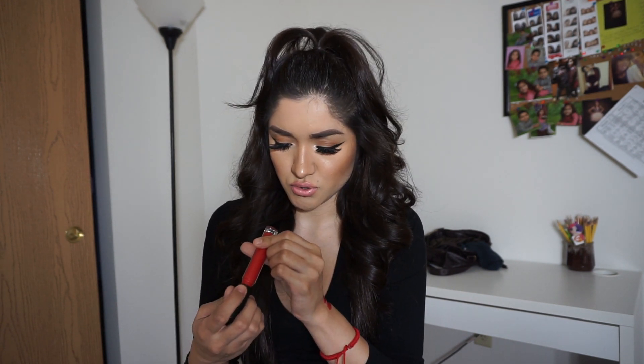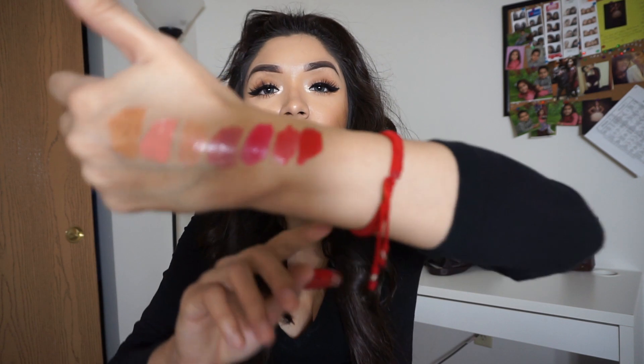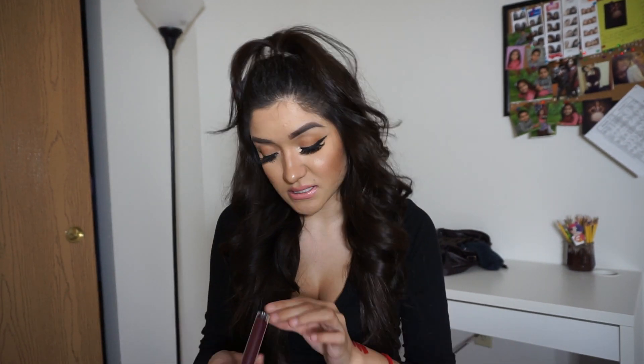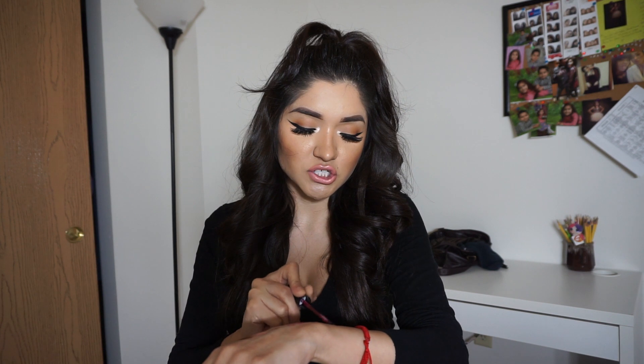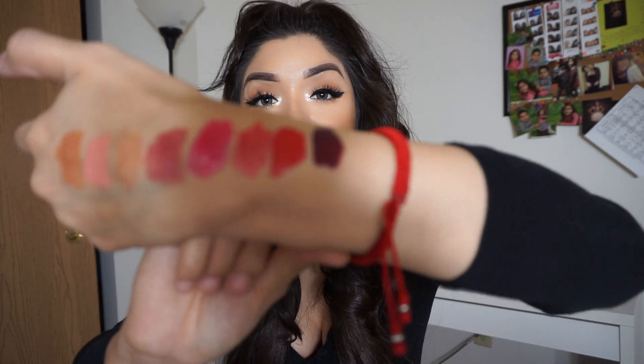Wearing a lipstick underneath the lip gloss also helps it last a little bit longer — just my opinion. The next one is called Social Light, which is just a really pretty red. And then the last one is called Black Cherry, which is kind of like a vampy, purpley lip gloss. I really liked this one.